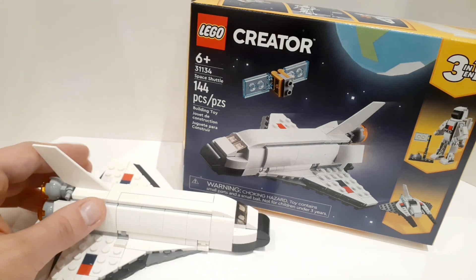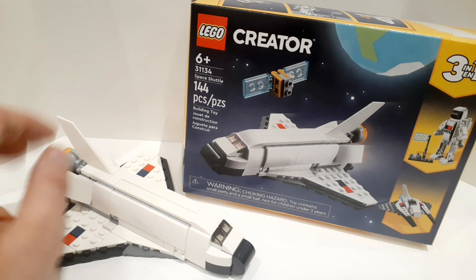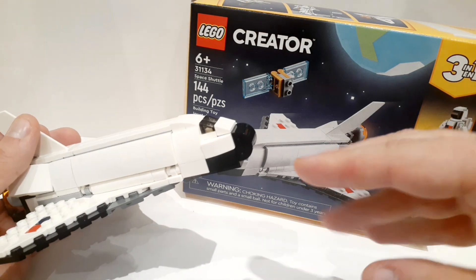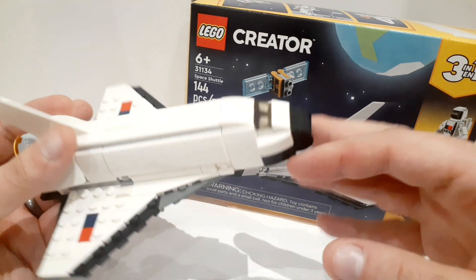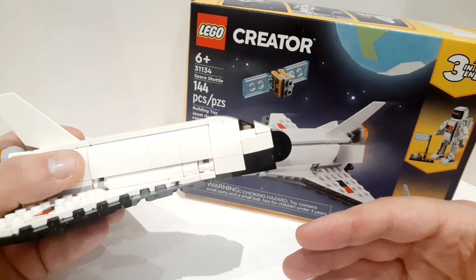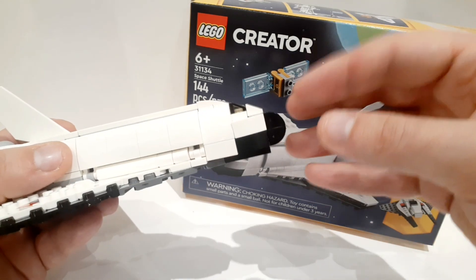If anybody subscribes to the Tiago channel — he was a LEGO designer and he designed one of the Creator 3-in-1 sets — the tough part is always the nose. Because even though the shuttle is symmetrical, the nose is not symmetrical on this stance. For example, you'll have one shuttle that will use more of a cone type of shape, which is not what the shuttle looks like.